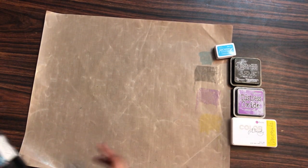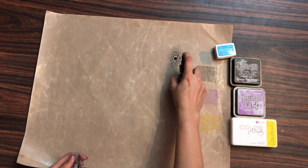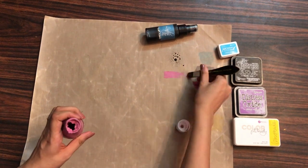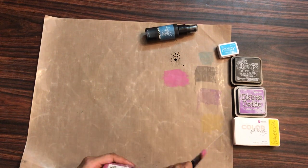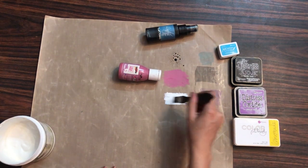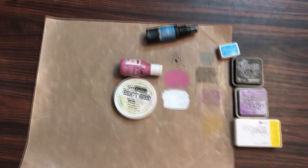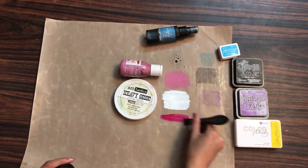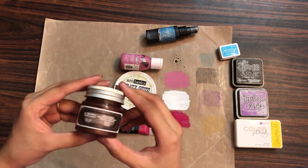Now let's see if this mat is compatible with products used by mixed media artists as well. Starting off with Lindy's Spray, then a random chalk paint from my stash — I'm adding quite a thick layer to make sure it stays on the non-stick craft mat. Then I'm adding Art Basics white heavy gesso. These represent some extreme cases of having products on your non-stick craft mat. Next I'm adding impasto paint in a thick layer as well. I'll let these dry for about an hour so they are completely dried.